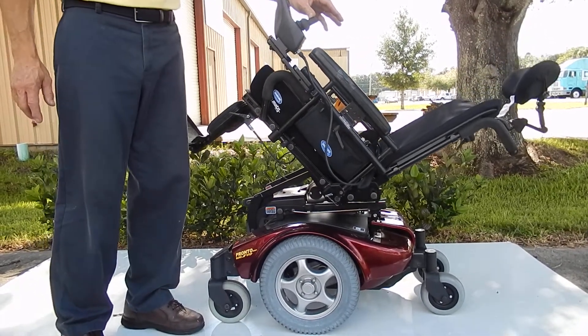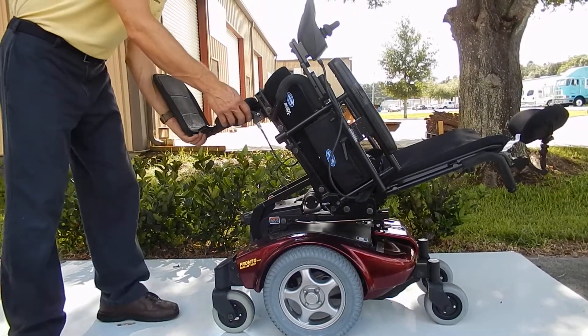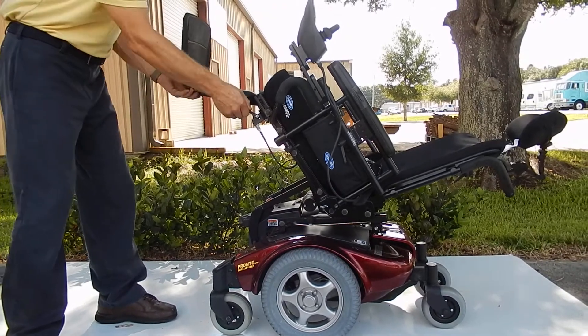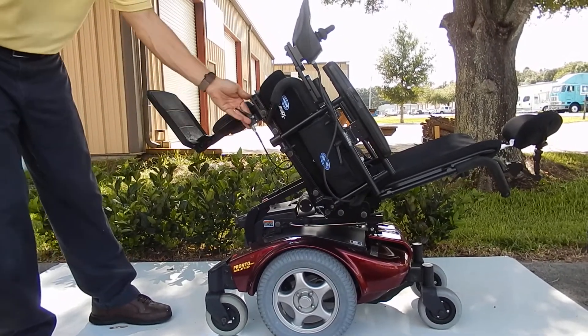This chair also has manual legs, so these legs can be adjusted manually. There's a lever here. You pull it up, and you can put it at any level you want to. There are manual legs with this lever.